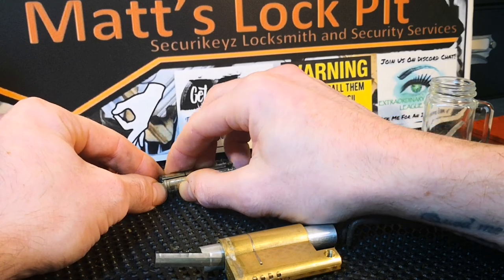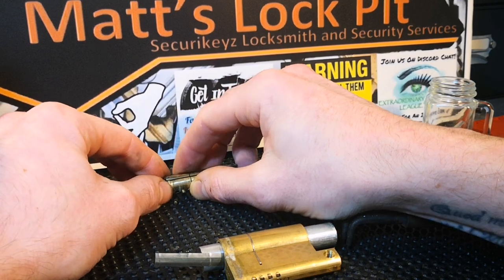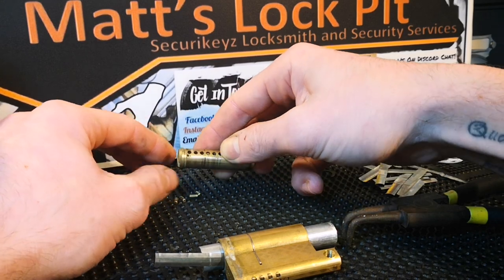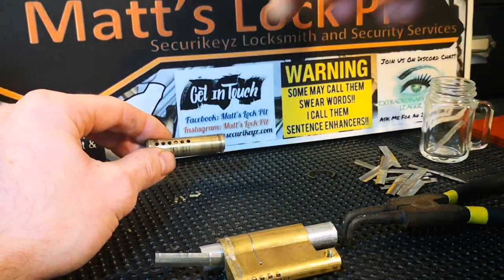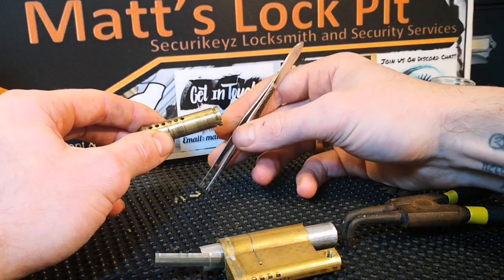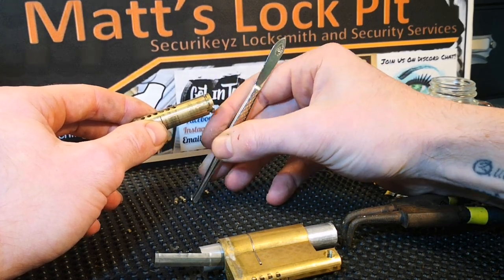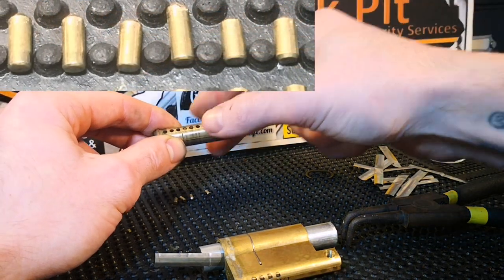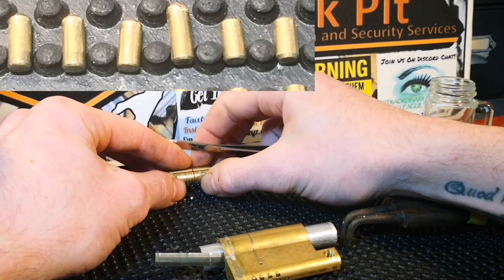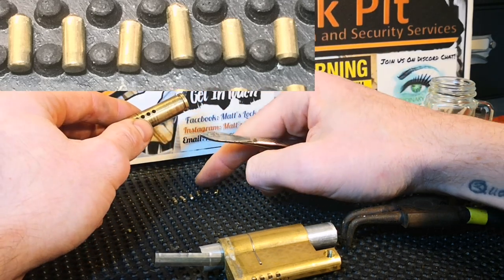Let's get these key pins out — I'm just going to plunk them down. Number one: standard. I think these will all be standard to be honest; I've picked a few of these and none of the key pins have ever been modified. So we've got pins one through six all out — four and five, fantastic.